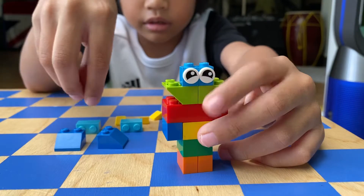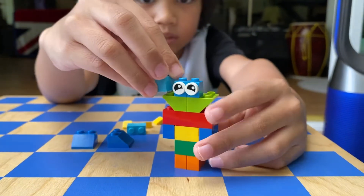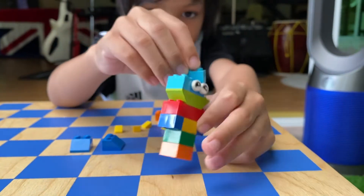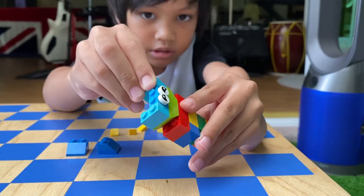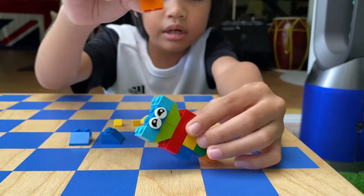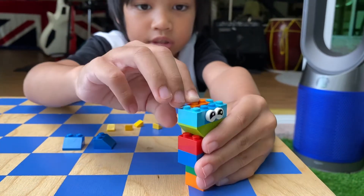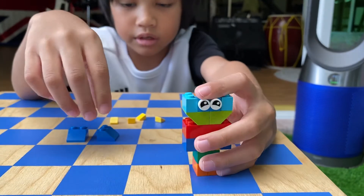And then you're going to need this kind of block that is light blue. Put it at the 2 sides. Then you're going to need to use another orange piece. Put it at the back so it covers. It's starting to look like a human.